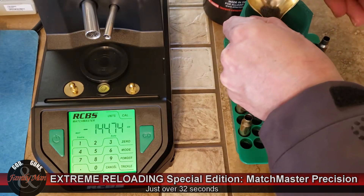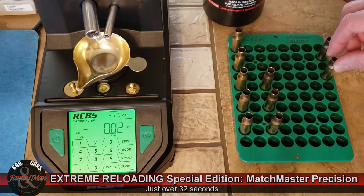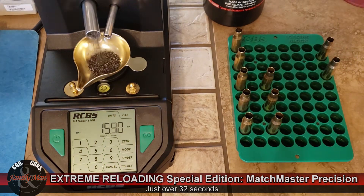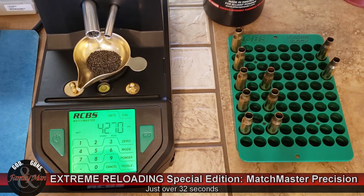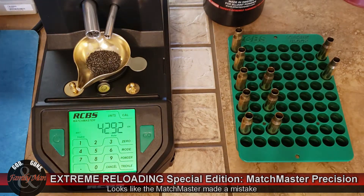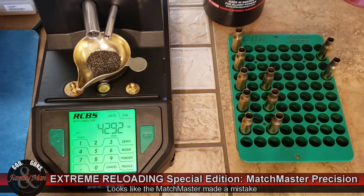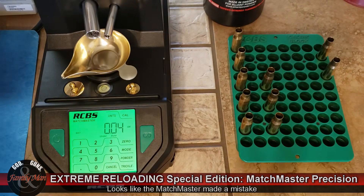I don't usually have too much trouble with RL15. The real reason I got the Matchmaster is, number one, to throw powder charges faster, but even more importantly, it was my battle with Varget. Varget is a fantastic powder I love to use in a lot of different calibers, but it's an extruded cylindrical stick-type powder that's just difficult for a lot of these scales. We did see a little error — I'm going to dump this one back and see if the next charge is better.